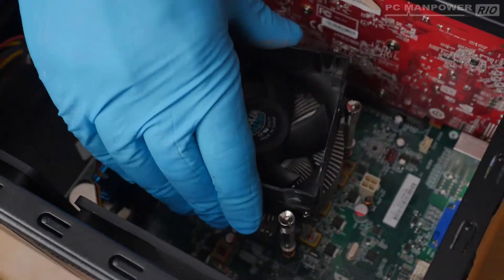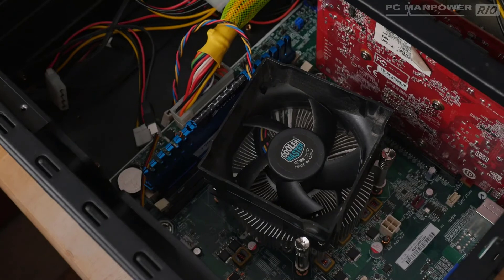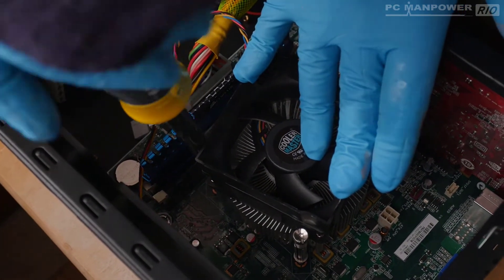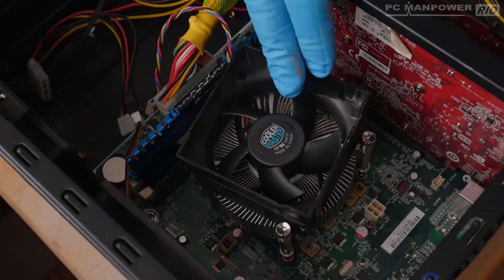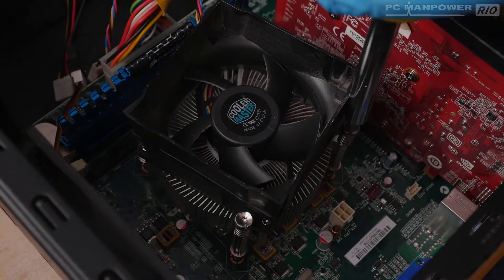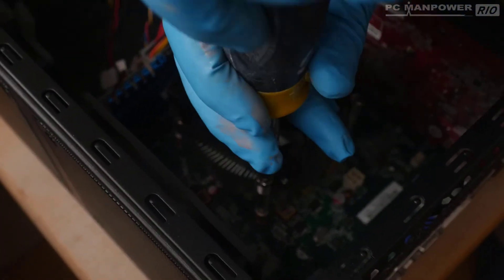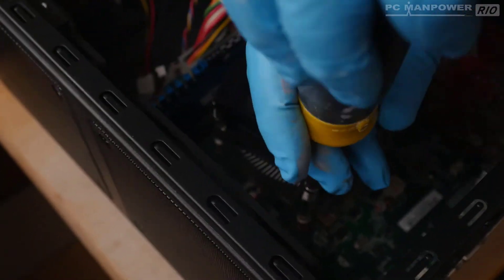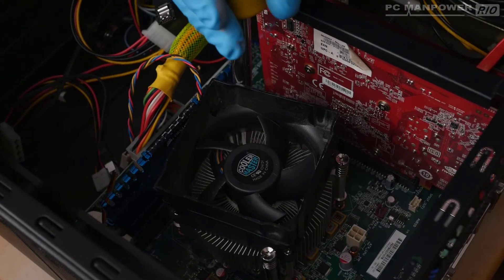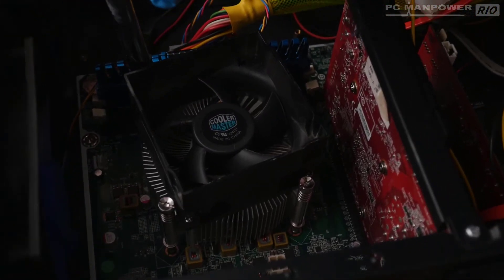I'm positioning the threads of the screws over the holes on the motherboard, not forcing them in. Once they're all positioned correctly, I'll gently start turning each screw. I'm not tightening any one all the way — I want to make sure we're anchored at all corners first. So I go to the opposite corner, then the next, going around all of them and tightening evenly.